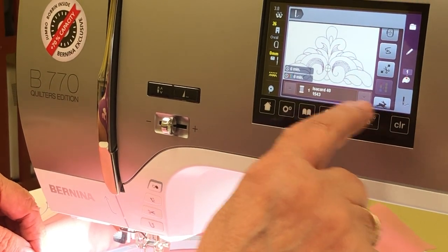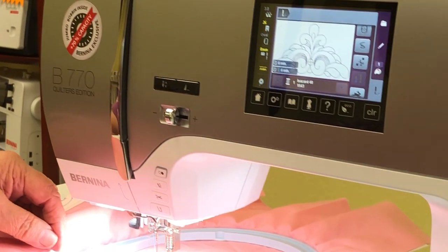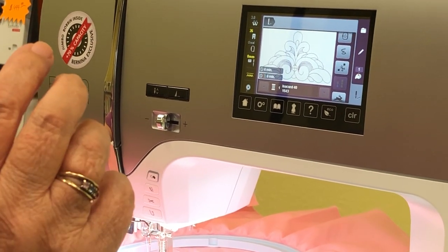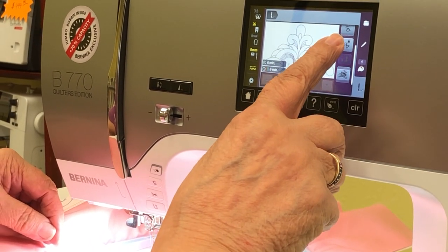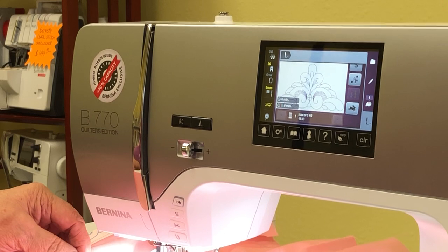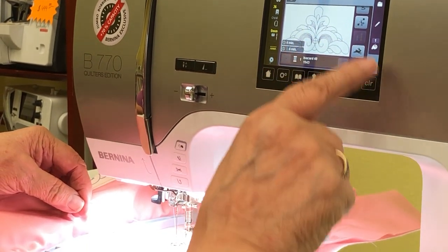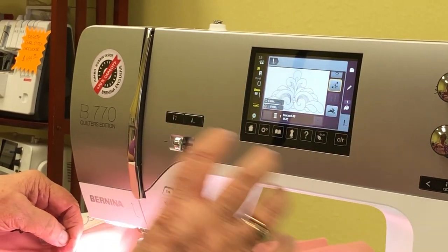I don't use the rabbit speed button. When you push that to go at top speed, you're overriding what the machine thinks it should be doing — Bernina has set the machine to automatically slow down and speed up as needed. I don't use that at all. This other setting, when highlighted, cuts the thread between the different colors automatically.